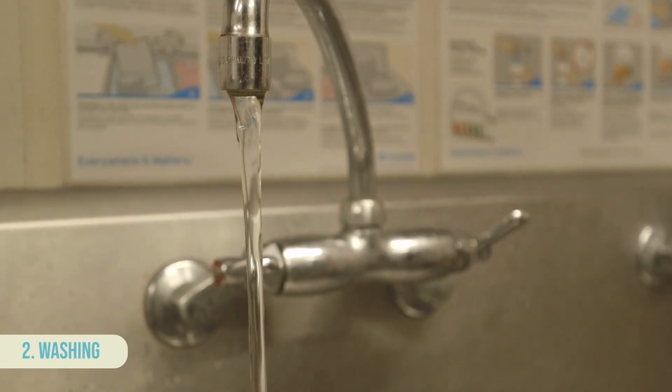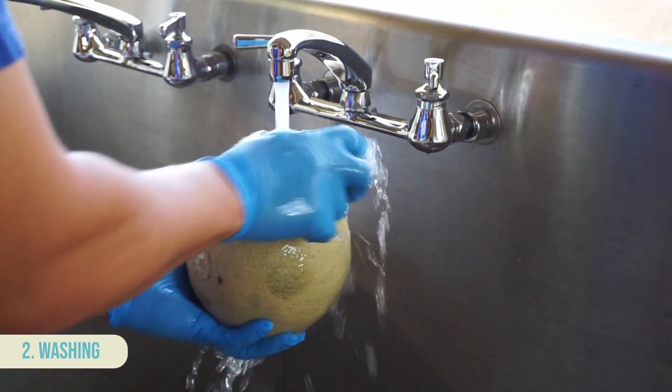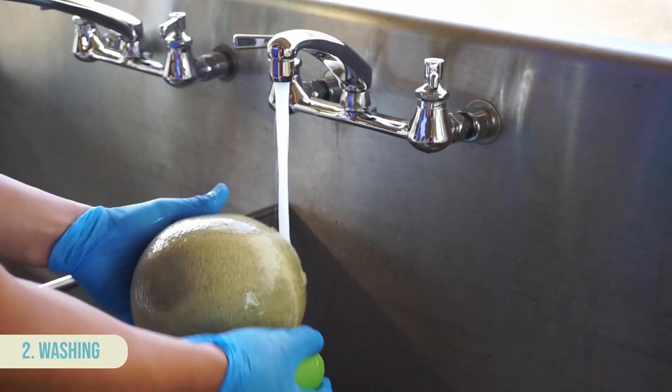Now let's get to washing. Under cool, clean, running water, rub produce with adequate pressure to remove dirt and debris adhered to the surface. For produce with thicker skins, utilize a scrub brush to get a deeper clean.